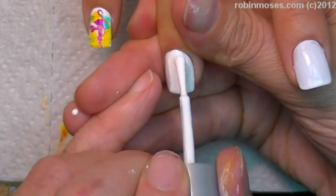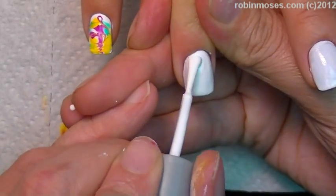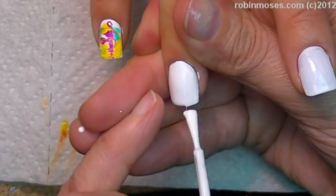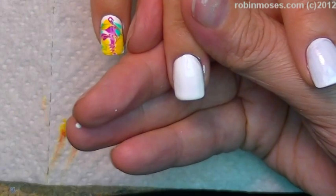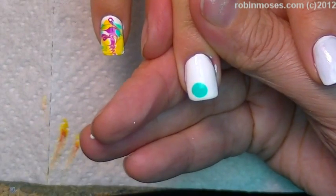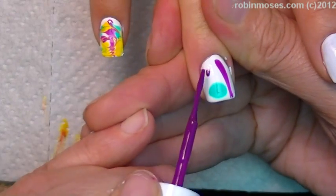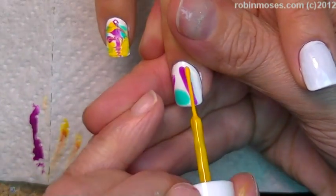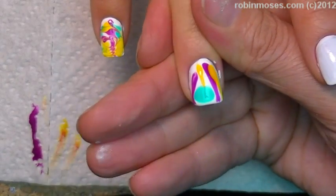I'm going to go in and push down and go as quickly as possible. Now I'm going in with the teal, just one dot, and then a purple few lines. And then I want to get a yellow line next to the purple somewhere and a little bit of yellow line here.